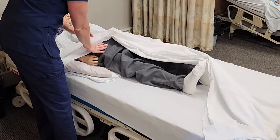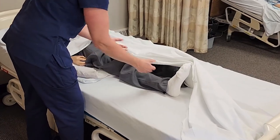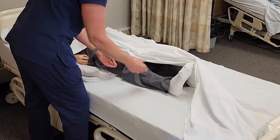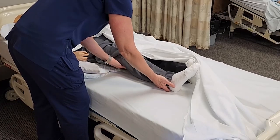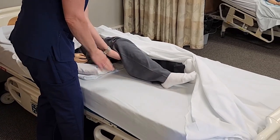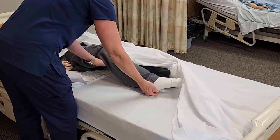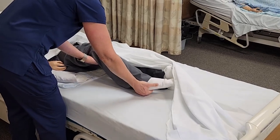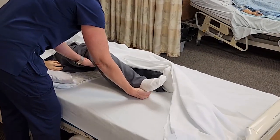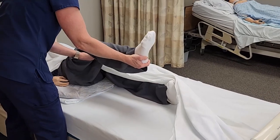As we're exercising the hip, we want to support the two joints below — that would be the knee and the ankle — so I want to put my hands up underneath. First, we're going to do flexion and extension of the hip, and with this exercise it flexes and extends the knee as well. Let me know if you're having any pain, Lee. It's also good to look at their face while doing range of motion in case there's any grimacing or facial expression.